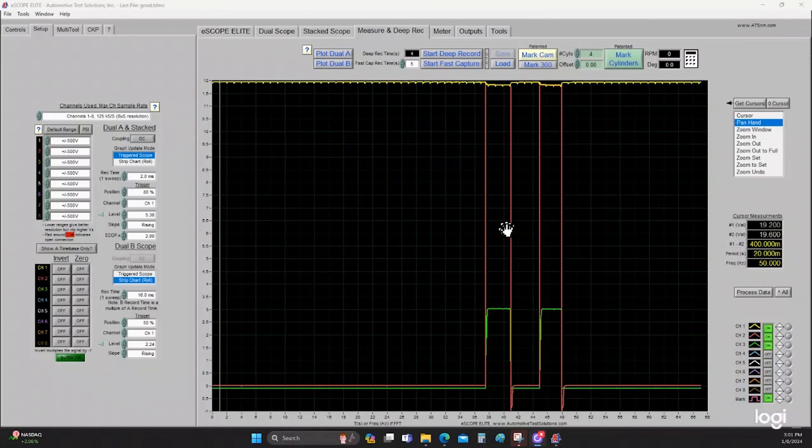We have the waveform of the known good capture up on the screen now. There's a couple of neat aspects about this eScope Elite 4 from Automotive Test Solutions I want to point out. In the measure and deep record tab in which we harness this information, the scope will auto-scale everything for you, so you don't have to set up individual channels for amplitude — it does it automatically, which makes things very simple and convenient. We are referencing three channels. Yellow is our voltage supply from the battery — it is nearly 12 volts with the key on. The engine is not running; I had the key on and manually provided the ground path. In red is the voltage that leaves the relay once the relay is energized — when the relay was energized, the voltage on the red channel matched the yellow channel, which is what we should expect.